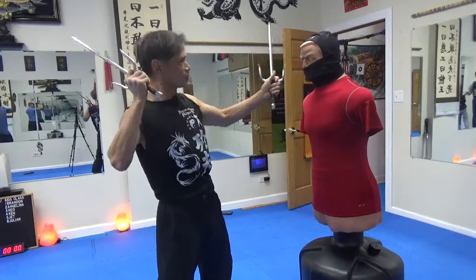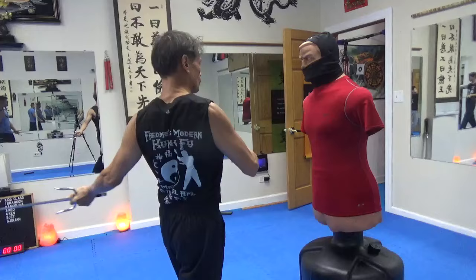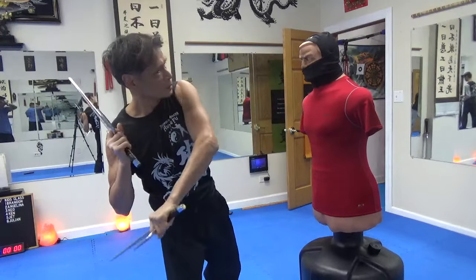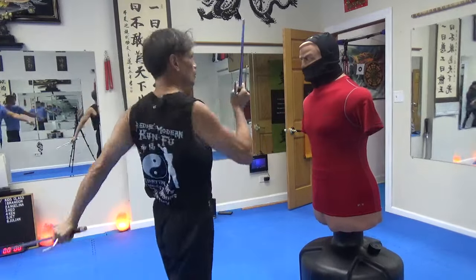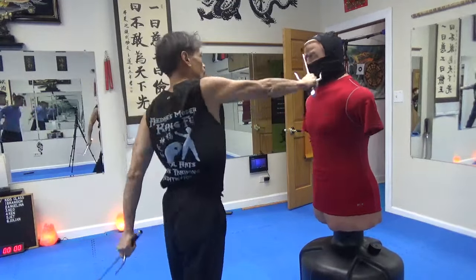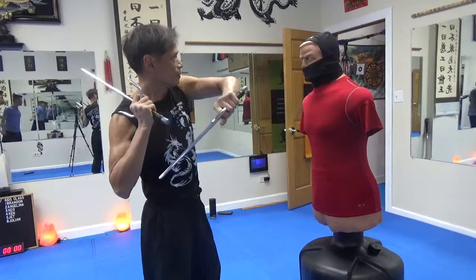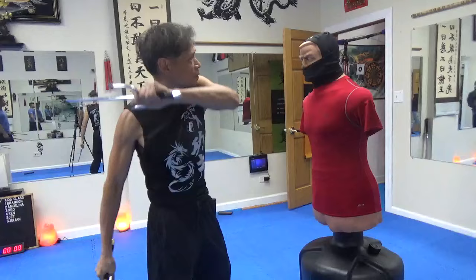So one, two, and three — yeah. And then go four, five, and six. So here, four, five, six — no — four, five, and six. Okay, six. Yeah.